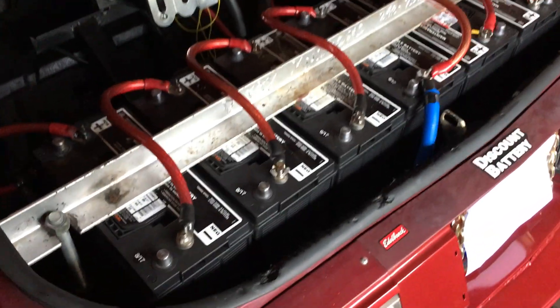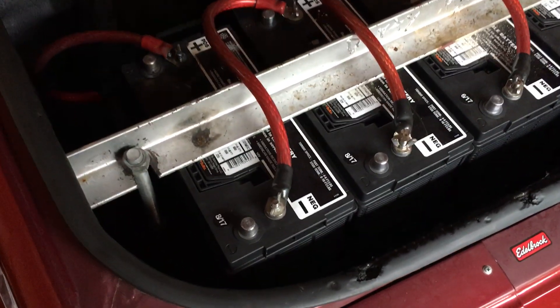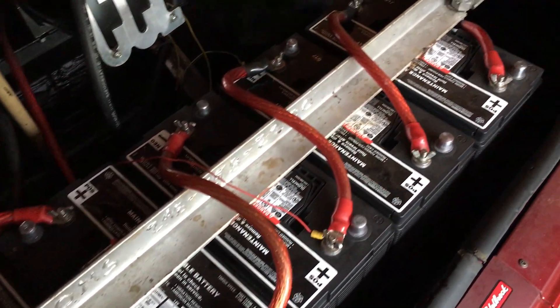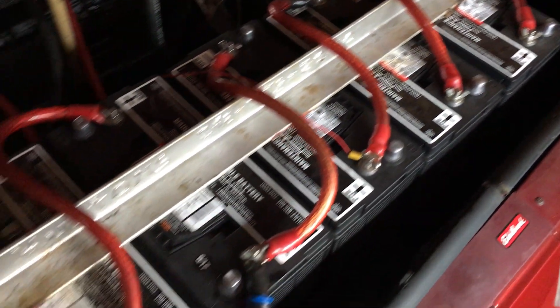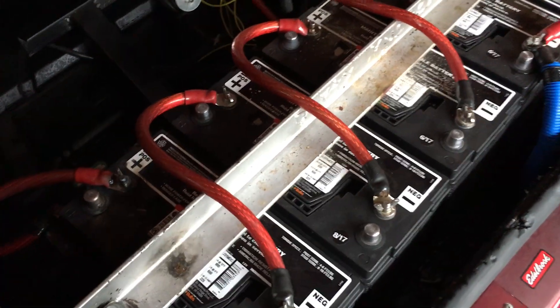My hydraulic setup has seven batteries. These batteries are called DC31 deep cycle marine batteries. What that means is that they can be charged and uncharged over and over. That's what marine batteries do.